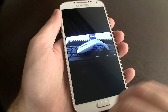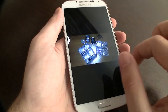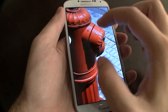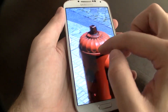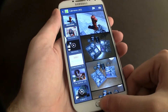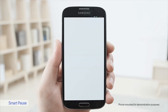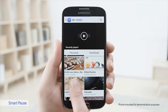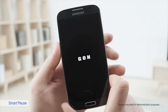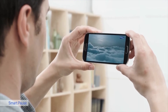O scroll através do olhar esteve muito longe da perfeição. Ainda bem que dá para desactivar esta funcionalidade, pois a nossa utilização só atrapalhou. Pausar o vídeo com o olhar é talvez a funcionalidade mais sonante desse S4 — não percebemos porquê. Possui um desempenho plausível, pode fazer falta a algum tipo de utilizador, mas na nossa opinião não serve praticamente para nada.